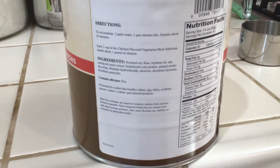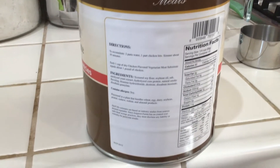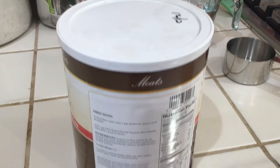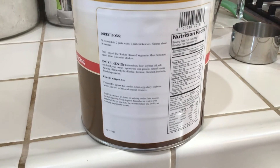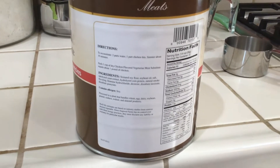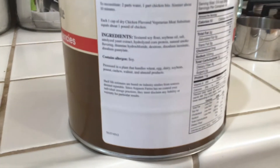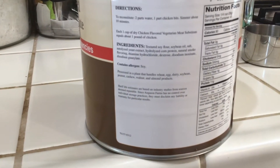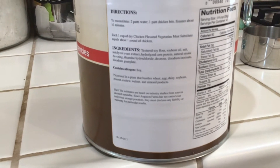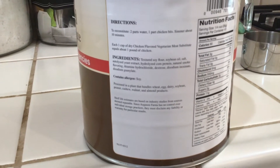Here are the instructions and ingredients list on the back of the can for the chicken bits. I decided to open up this one since it's the oldest one I have — I purchased it in about 2013. I've read a lot of varying estimated time frames on how long TVP will last stored, and something you need to think about is this little disclaimer right here on the can. It basically says shelf life estimates are based on industry studies from sources deemed reputable.